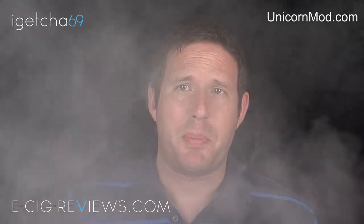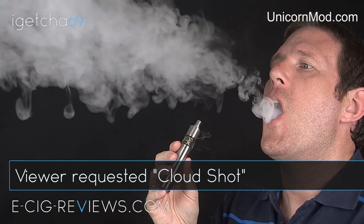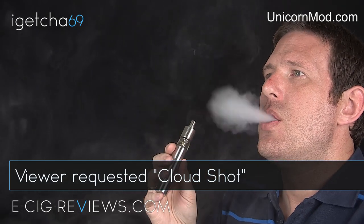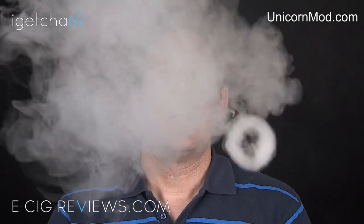As you can see I'm getting plenty of vapor, but just bear in mind that the amount of vapor you're going to get will come down to your personal setup — the resistance of the coil, the volts or watts you're pushing through the coil, and the type of e-liquid you're using. All those things will play a big part in vapor production, but nevertheless for the setup I've got here I'm getting plenty of vapor.